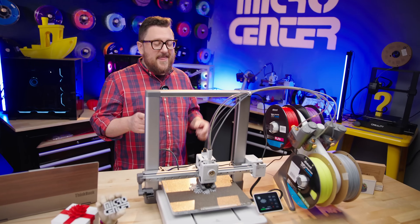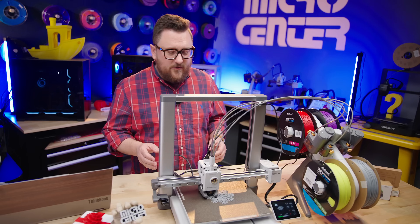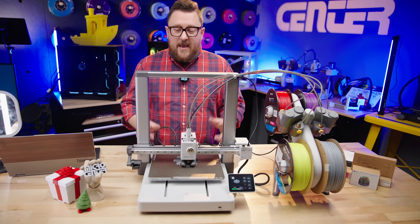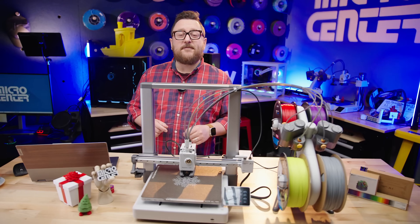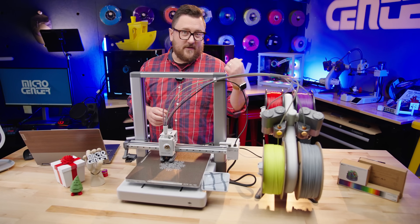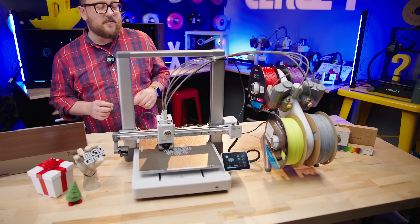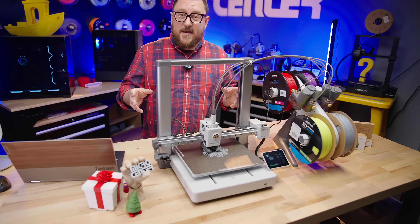Following on the success of the A1 Mini, its younger brother, the A1 takes a lot of the new features for this line of printers and puts them in a printer with a bigger build volume and dual Z rods. It sports a 256-millimeter-cube build volume, unlike the A1 Mini, which has a 180-millimeter-cube build volume. Now that we've talked about the unboxing and the assembly, we're going to talk about the specs.